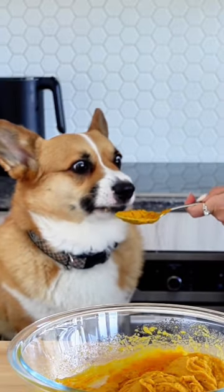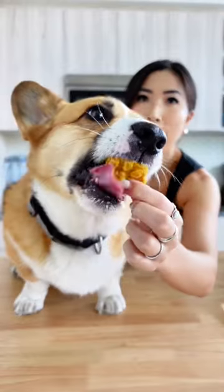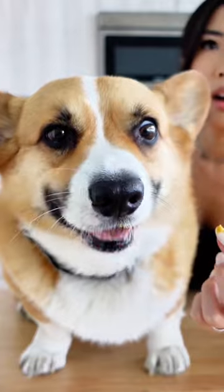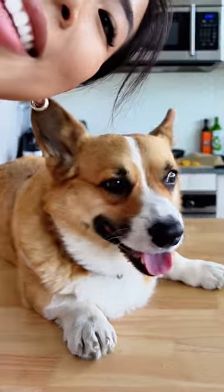These treats were made with natural and organic peanut butter and pumpkin puree, and they were so easy to make. Just head on to my link in bio for the full recipe. Did you like it? Yeah!